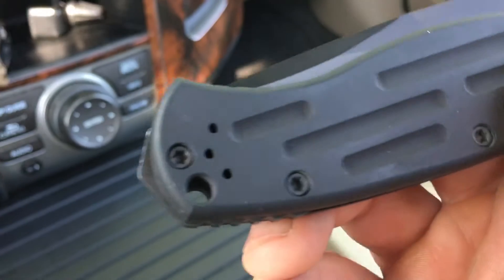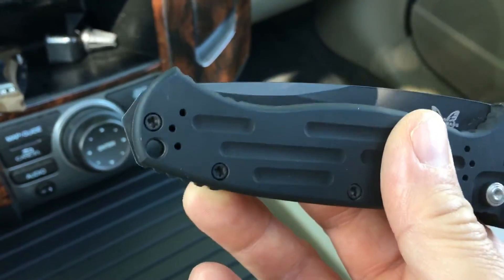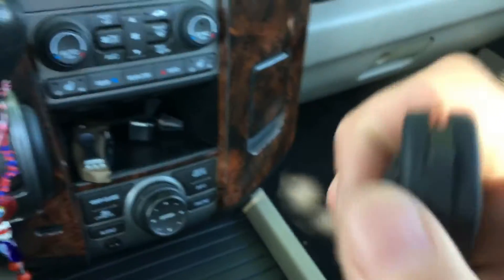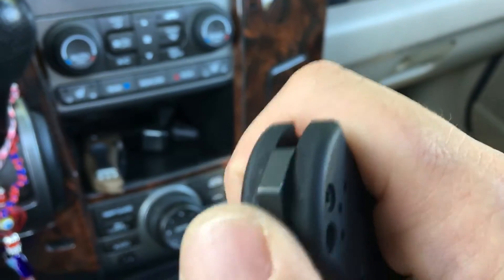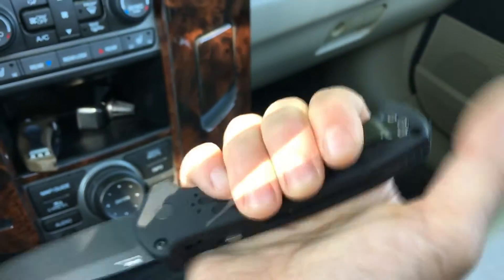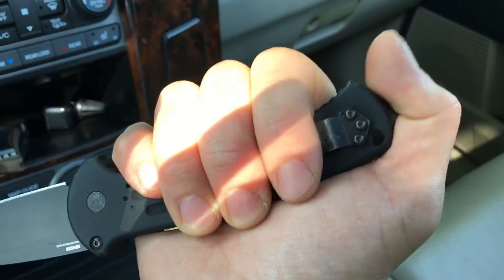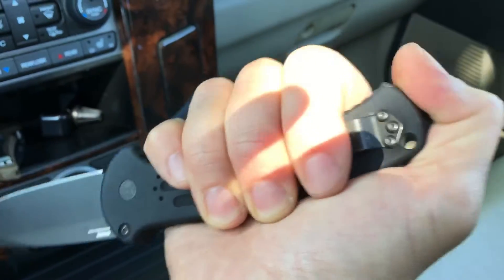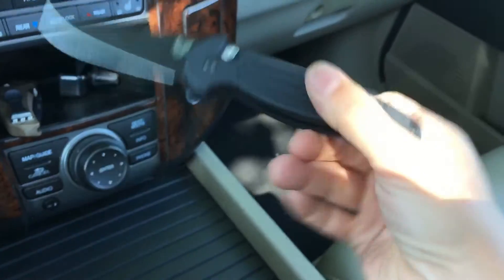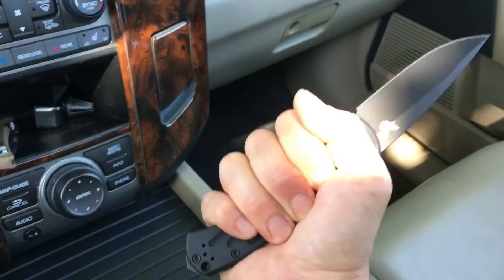There's my glass breaker, or at least I'm assuming it can break glass. Hopefully it's hardened steel — I'm not sure what it is, but it doesn't come to a point, it comes to a ridge. I still think that might be enough to break glass. It's great in reverse grip because that ridge acts as a perfect place for your thumb to rest and pull, and it doesn't bother you at all in standard grip.